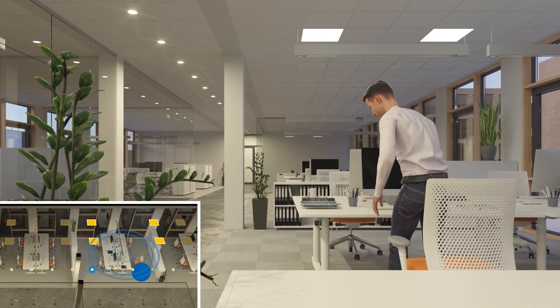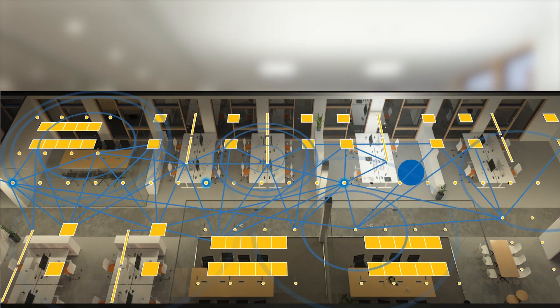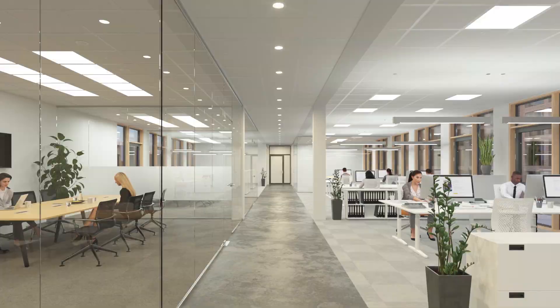Bluetooth-based lighting control enables easy and reliable network creation. Blue2Light components act as intelligent radio nodes that not only fulfill the function of lighting control, but also make it possible to implement further applications and create an IoT interface to building automation systems.